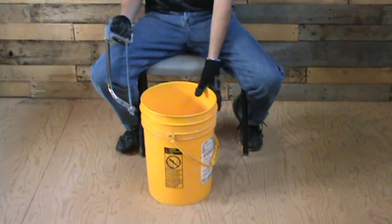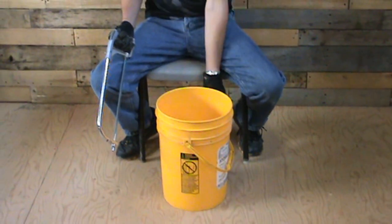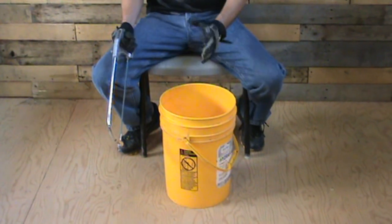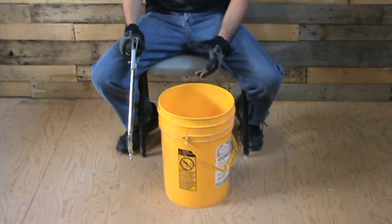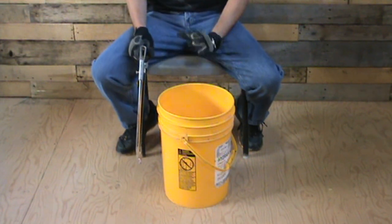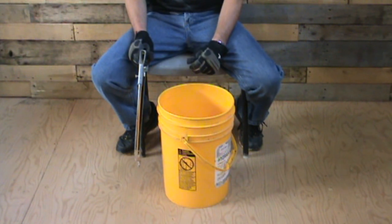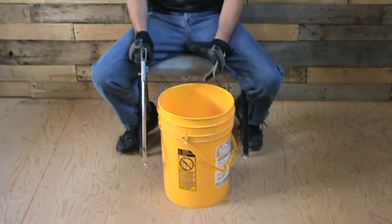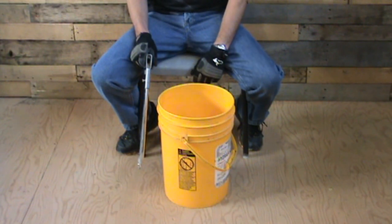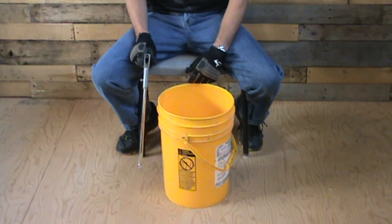All you need is a 5 gallon bucket or 20 liter pail — it helps if it has a handle but doesn't really have to. You need a hacksaw, and these are specifically designed to hold a 220 conibear. It doesn't really matter what brand the conibear is; I haven't found one yet that won't fit. This is a quick and easy set. You can run 25, 30, even 40 of these pail sets along your line and you won't be able to keep up with the skinning if you're running that many.